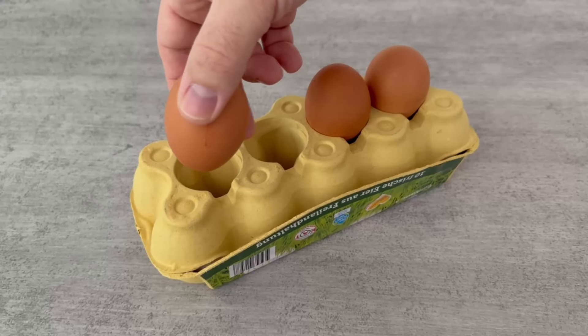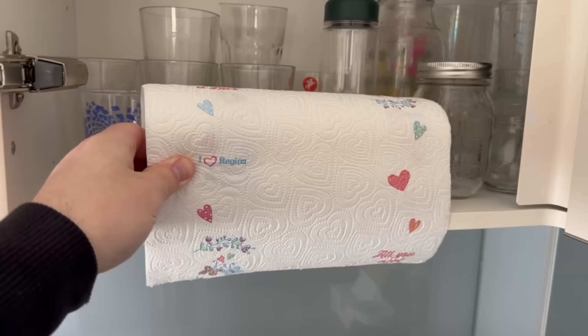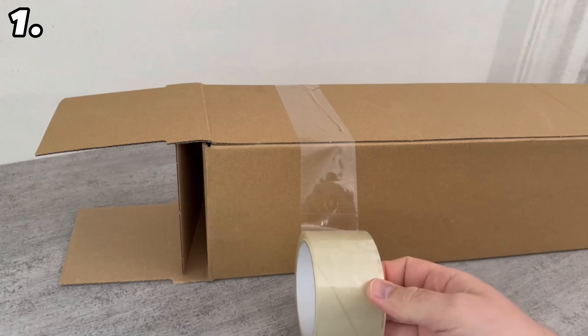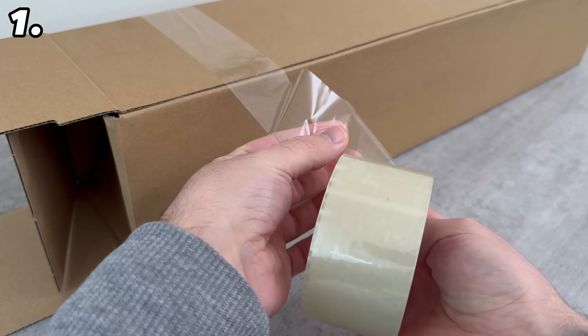Most people don't know these tricks, but they are so ingenious that everyone really should know them. Find out how they work and which ones they are in this video. You want to tape up a parcel and have some parcel tape to handle and close it, but now you realize you don't have any scissors — but there's an ingenious trick that allows you to tear off the parcel tape perfectly, even without scissors.